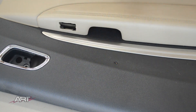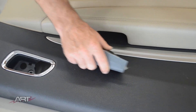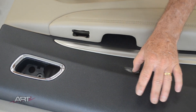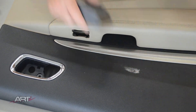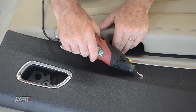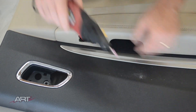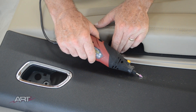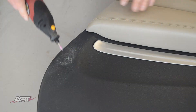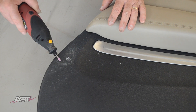On panel number two I'm doing a similar thing — putting a little glue in here to hold the vinyl down. For extra measure, any high spots I'm just taking down with the grinding tool. I'm going to do the same on these ridges just to make sure they don't interfere with anything later on.